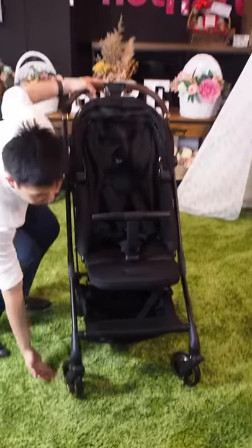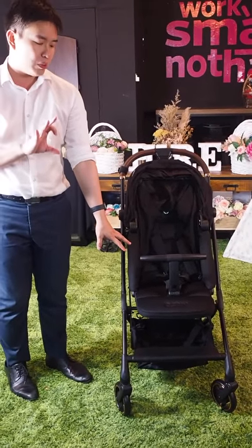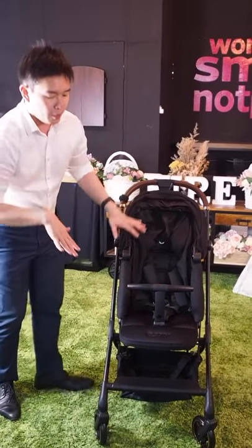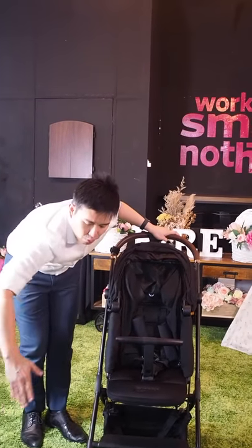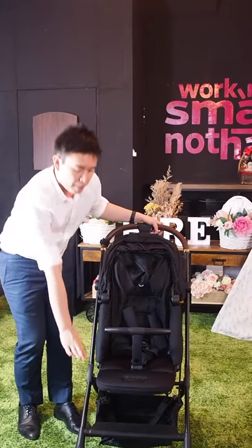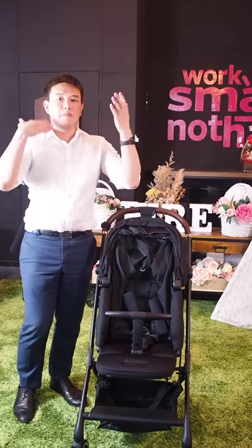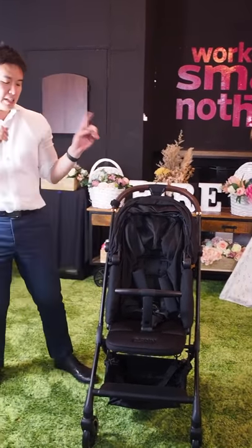First things first, let's talk about the height of the stroller. The height for the baby's seat is actually slightly higher than the usual stroller. The Tavo Innospin is made for urban roads, and we want our babies to be above the ground as much as possible. When baby is on the road, you've got dust, sand — so when baby is slightly higher from the ground, there's a lesser chance of dust reaching the baby seat. That's why it's really important to have the seat higher on the pram.